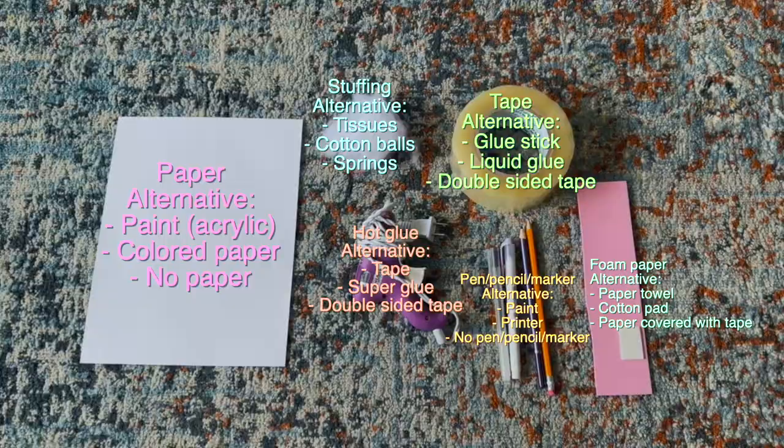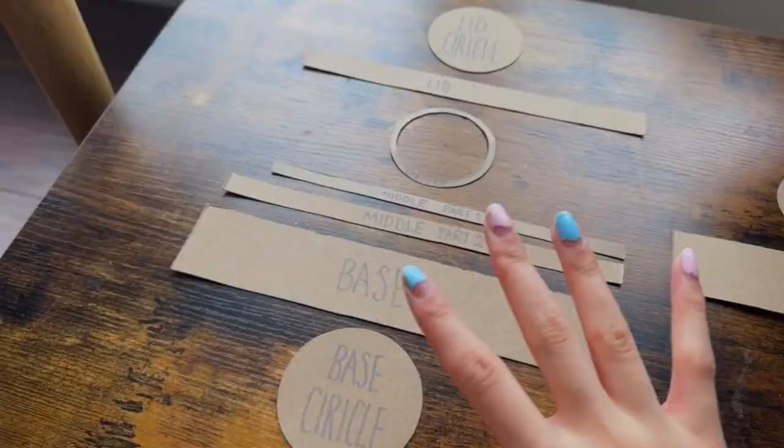Moving on, let's break the tutorial into five different sections. For part one, we will begin with building the base.